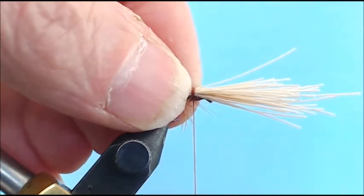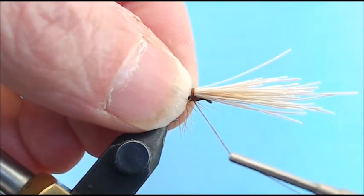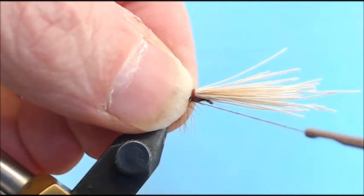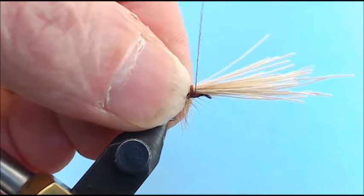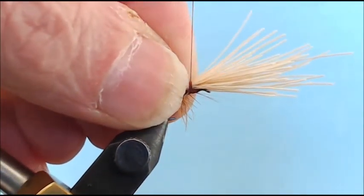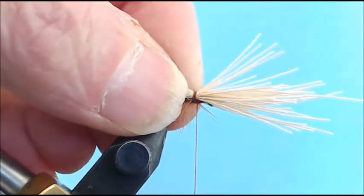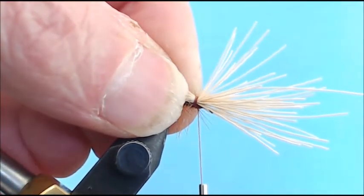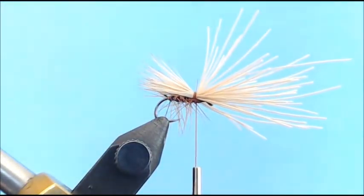When you go ahead and pull on your thread to tighten up this loop around your hair, don't pull it at an angle out of the tip — pull it straight. You don't want anything pulling against your thread at an angle in case you pull too hard and break it. So pull it up, then come back around and pull straight down, keeping a finger there so nothing moves, and you get a nice tent-shaped wing.